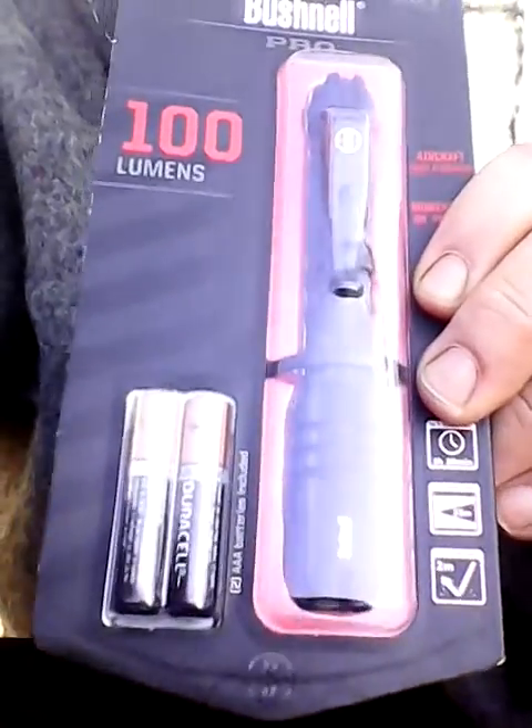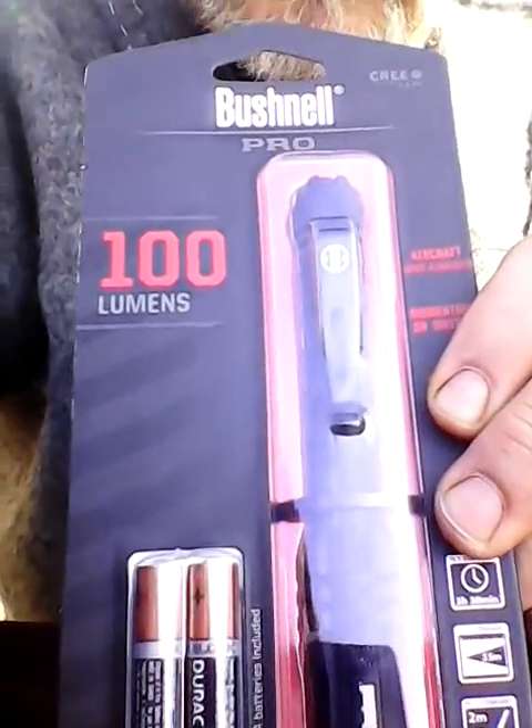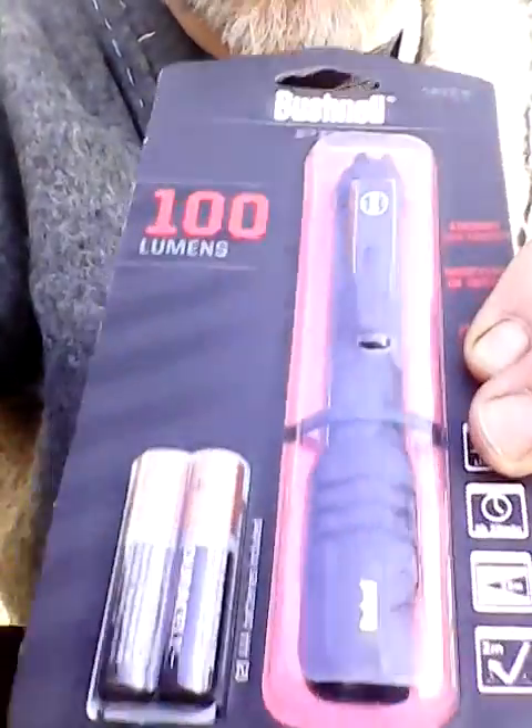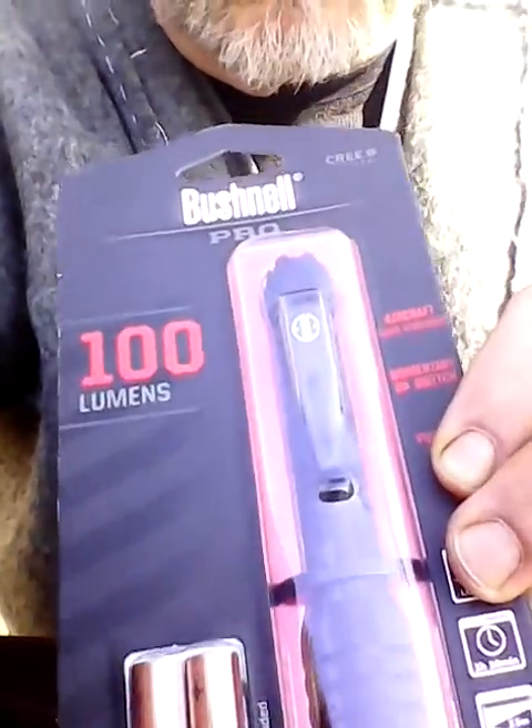Wow. He sent me a 100 lumen Bushnell pen light. He had one of these when we had our meet-up here back in November and they're really bright — nice flashlight. Like I said, it's not just the box anymore.